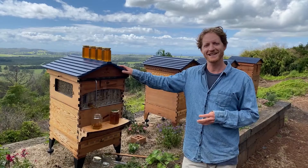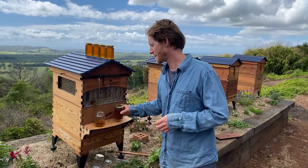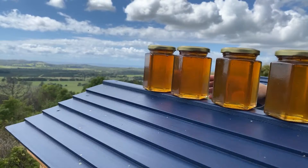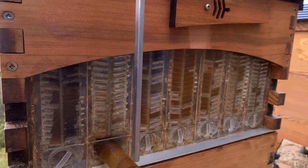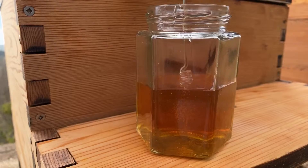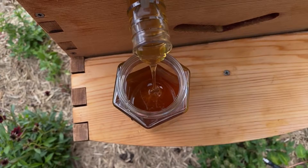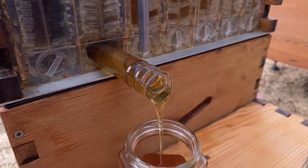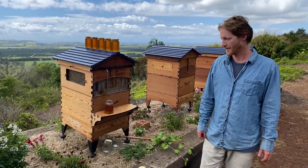Is it too late to start a hive in Mildura, Victoria? No — it's still springtime here and you could start a hive. Always ask local beekeepers for their knowledge, and the best time to start is when you can get hold of bees. This time of year all over Australia is a pretty good time to get started in beekeeping. You could keep starting hives all the way through summer and even into autumn, depending on your location.